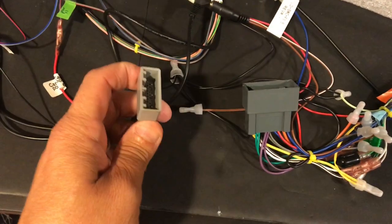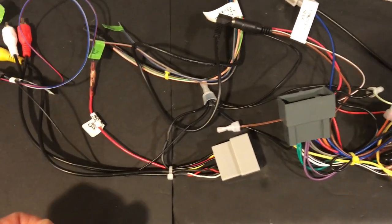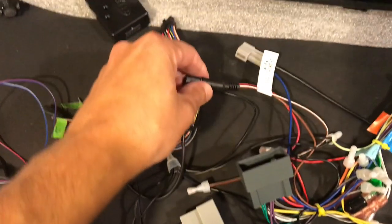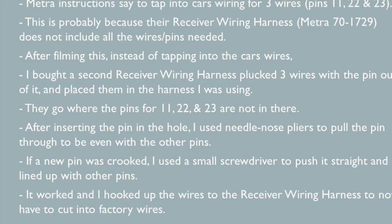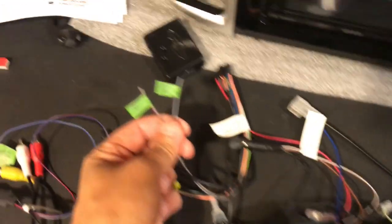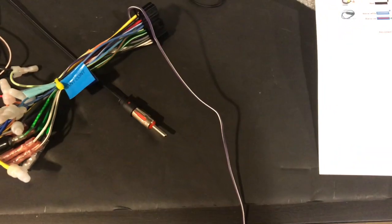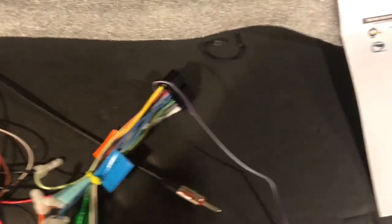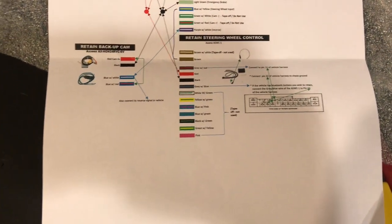This is the Honda wiring adapter — we get to maintain the steering wheel controls and maintain the backup camera. Everything is connected. I'm just going to tape this up to keep it a secure connection. There are three wires that have to be hardwired to the car: this one goes to pin 23, this one goes to pin 11, and this goes to the reverse wire. I made a chart that shows exactly where all my connections go and I will attach it to the video as a PDF file.